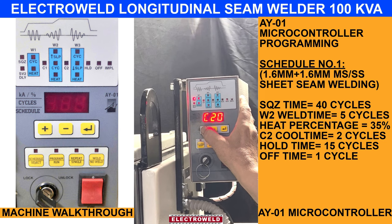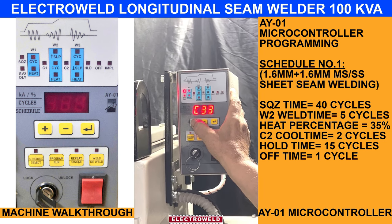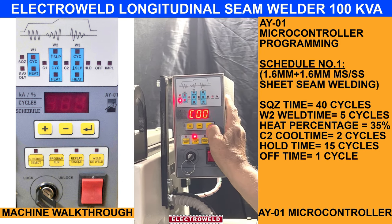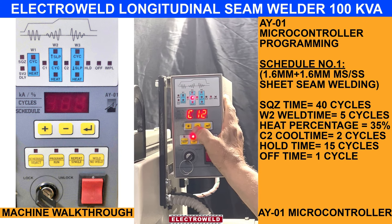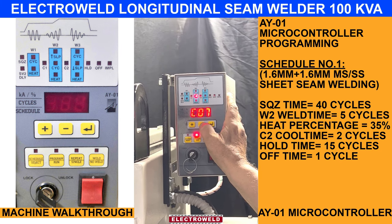Supposing we keep 40 cycles as a switch time. Rest all, we have to keep 000. Then we come to W2 — this is the weld type. You can keep about 3, 4, or 5.